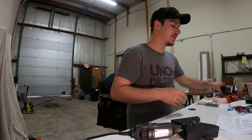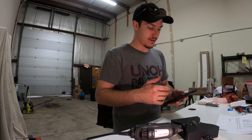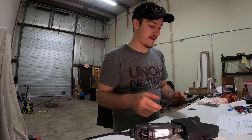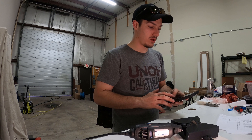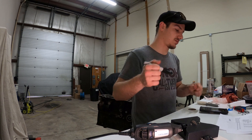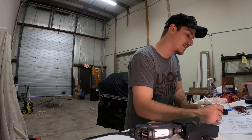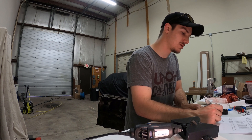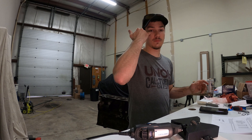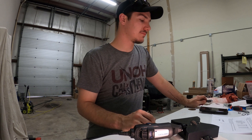For the secondary ring, it's 5.5 thousandths of an inch per inch of bore diameter. So 3.19 times 0.0055 equals 0.017545 — we're going to call it 18 thousandths of an inch for simplicity's sake. We're not building a NASCAR or Formula One engine, so this will be good for this application.